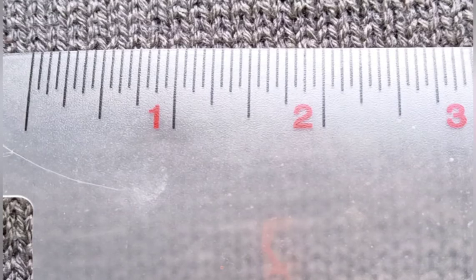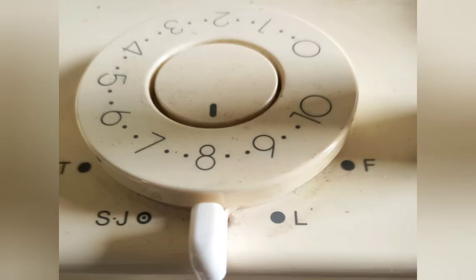Knitting the men's socks on the Passap, I used stitch size 7 to get 7 stitches per inch. I got the same gauge at stitch size 8 on the Studio SK 740. Strive for that gauge when the work comes off the machine and relaxes a minute. Washing will pull it in further.